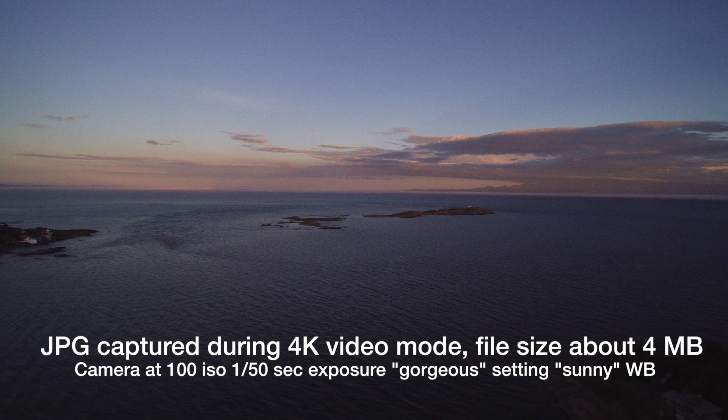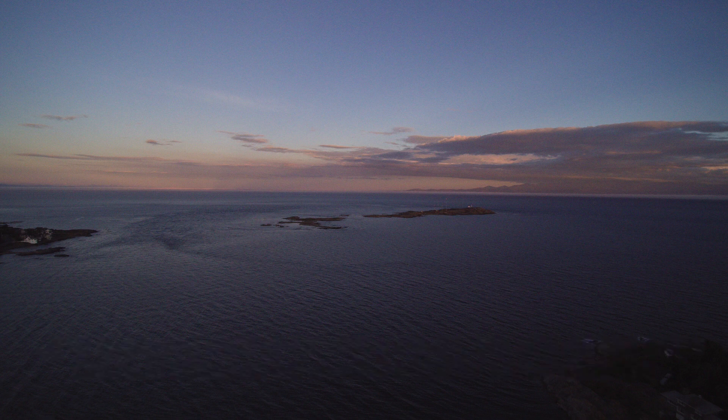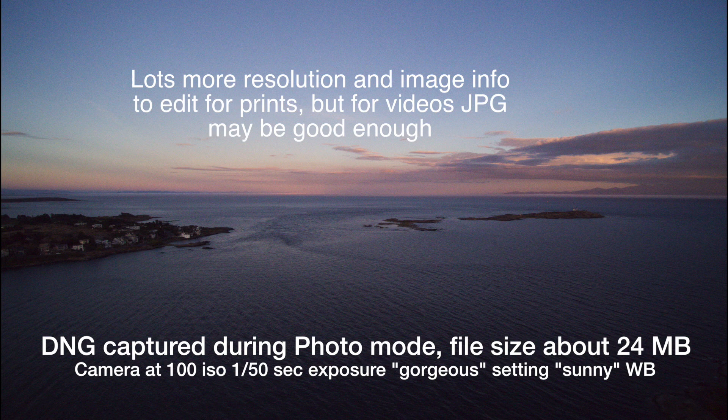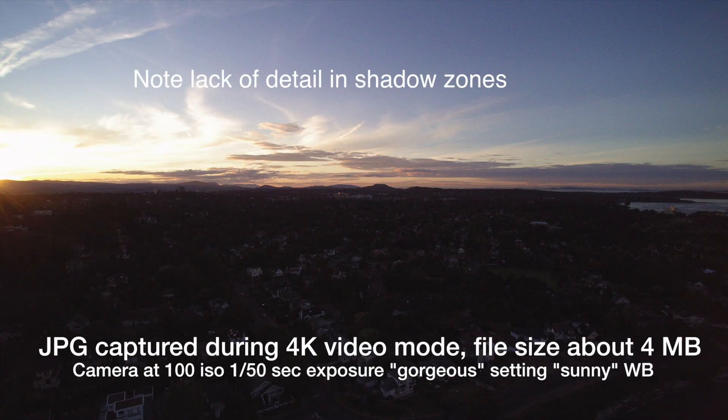During the video it's essentially like taking a series of high quality frames. I can pull a frame out of that video using software like Shave Video, or I can take an individual photo. This DNG photo is a high quality 24-megapixel image, certainly good for blow-ups. But in either case, both images are quite workable.